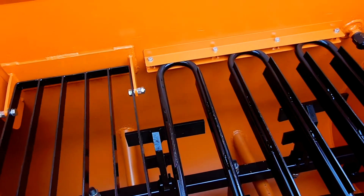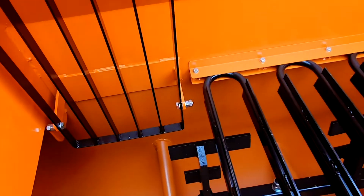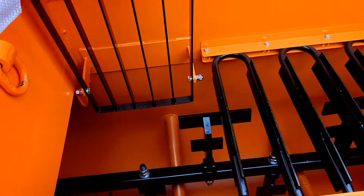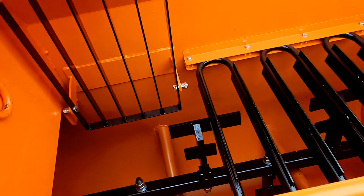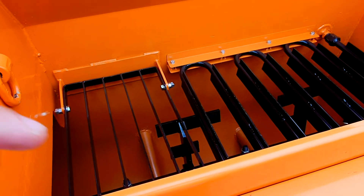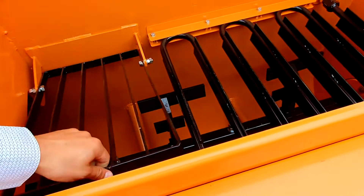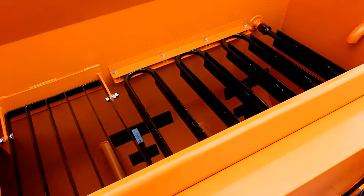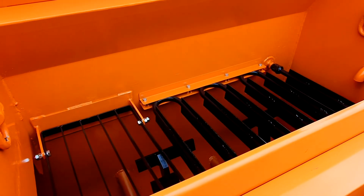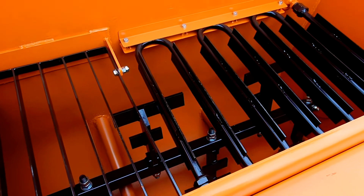We also include this split grill as standard, which allows you to put material directly into the mixer. For example, if you would like to use the heat left in the machine after a full day's work to prepare for the next day, you can fill as much material as possible into this chamber, put the rest on top, switch off the machine, go home, and when you come back tomorrow the material will already be pre-melted into the lower chamber.